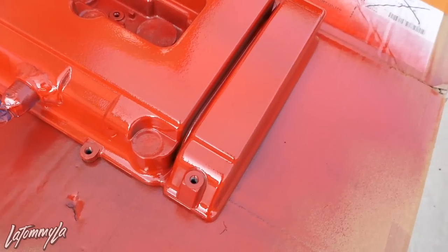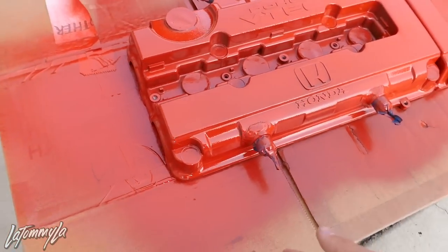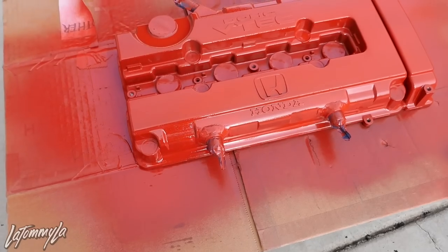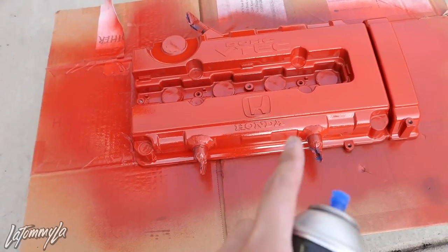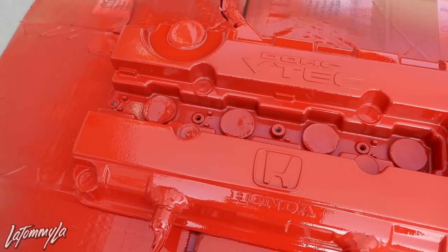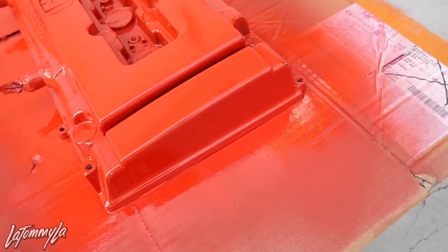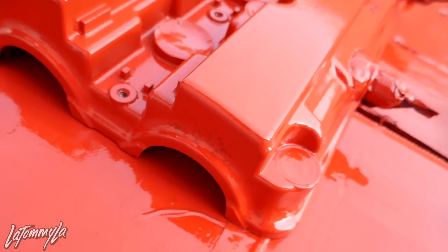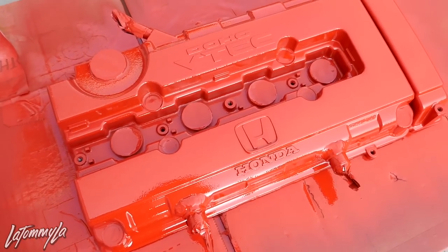I'm going to let this dry for 10 minutes and then move over to doing vertical, and then diagonal, and then heat gun it. 10 minutes has passed — now doing horizontal, making sure I fill in all the spots I missed. Second coat is on, applied it a little more wet. I'll probably get it redone later on, but hopefully the wrinkle comes out good. Now I have to do the last coat, which is diagonal. That way you can make the wrinkle finish a lot better and smoother.